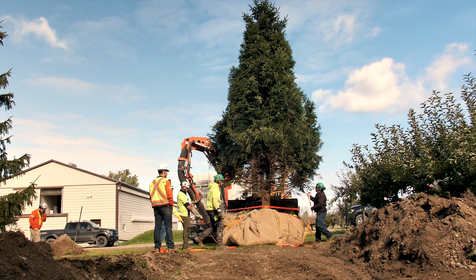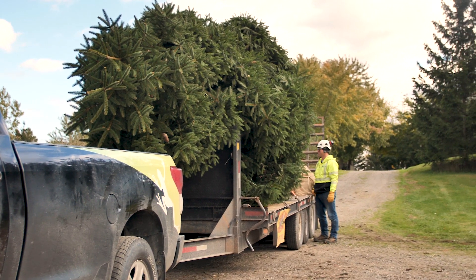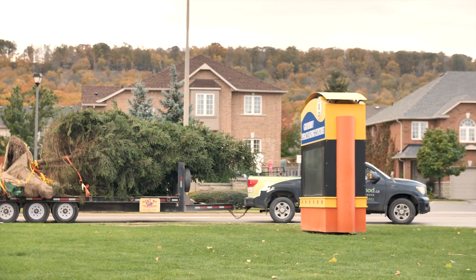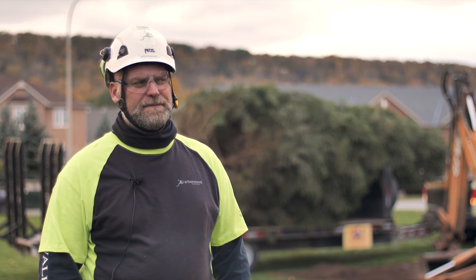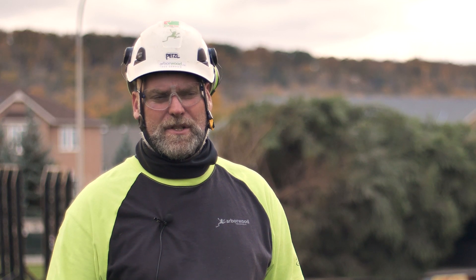The air spade we like to use because it has a lot less negative impact on the roots, less disturbance in the mycorrhizae, and also on the bark and the cambium layer of the roots itself. It also allows us to expose the roots so that we can prune them properly and pull out a bigger root ball than what a conventional tree spade would do.